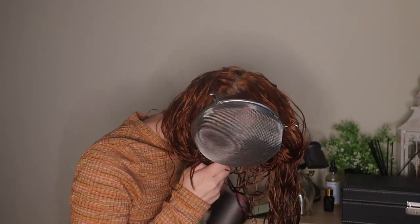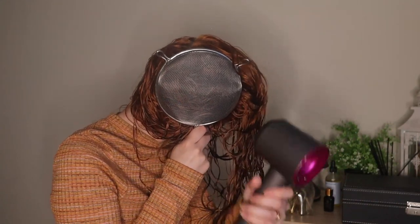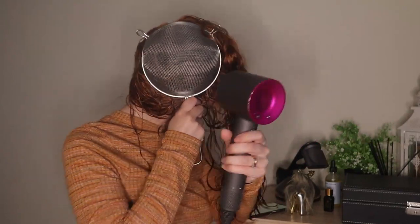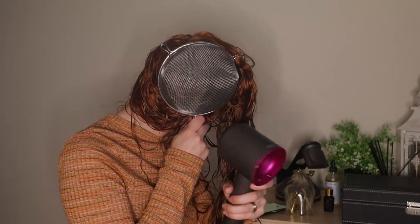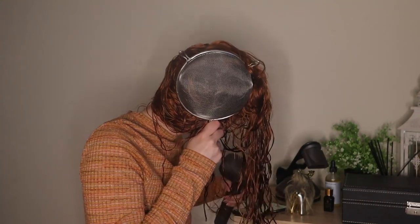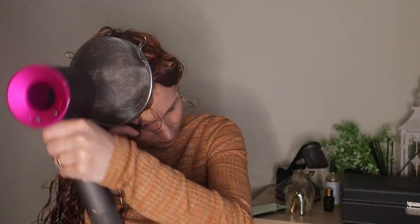I then flipped all my hair to the other side and pixie diffused again, one minute per section. One issue I found with the strainer is that sometimes when I was taking my hair out of it, my hair was getting tangled in it — not great. My strainer is also kind of breaking and my hair was getting caught from time to time, though not as much as I expected. You can probably get strainers without metal hooks on the edge, and make sure your strainer is metal, not plastic, just in case it melts.